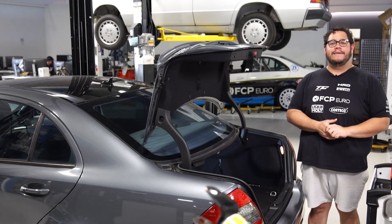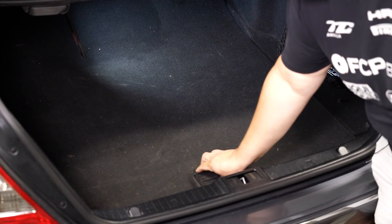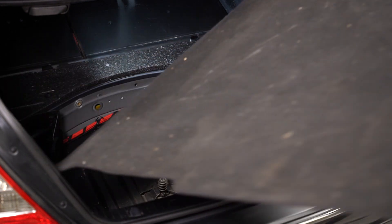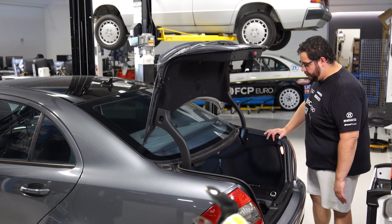All right, we are at the trunk of the W211. To get started we're going to remove our trunk mat — simply lift up and pull it out. Now with that we have a better view of our battery.